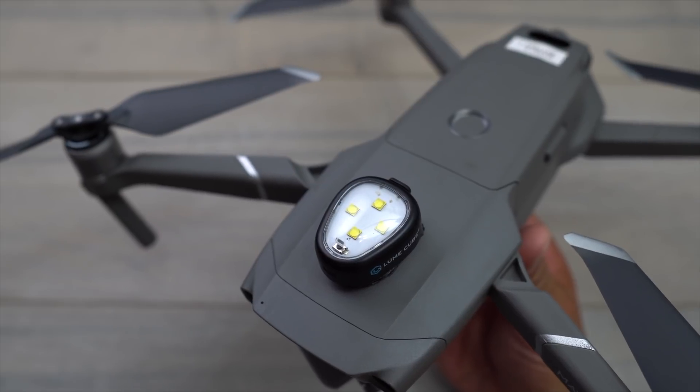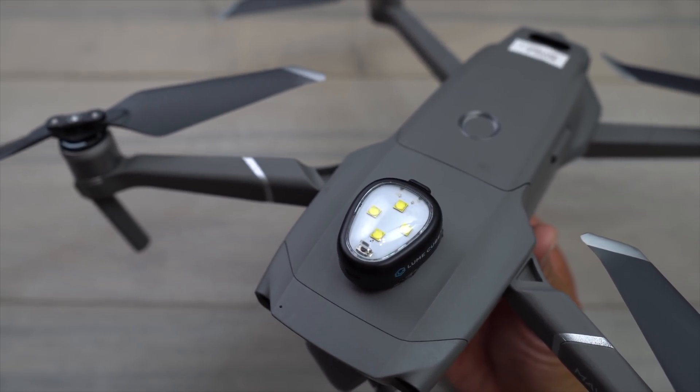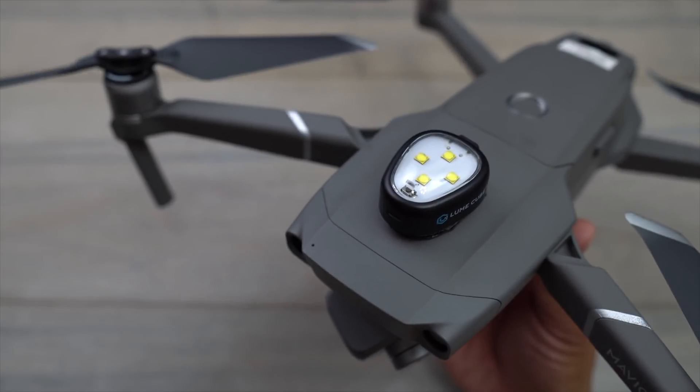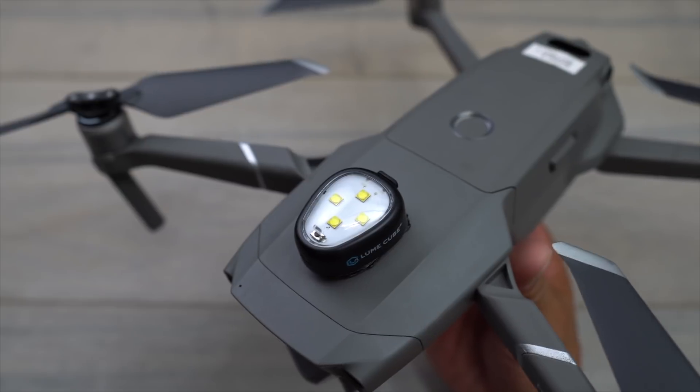Here's what it looks like on the Mavic 2 Pro, right on the very top. The sun is actually going down right now so I'm able to get a little sunset shot and see how it does in low light. We'll also wait a little longer for it to be a lot darker and see how this works at night.